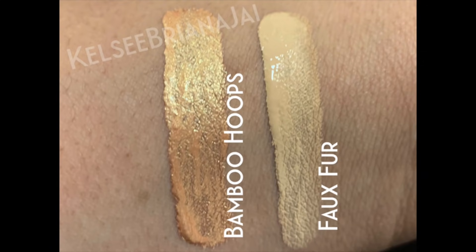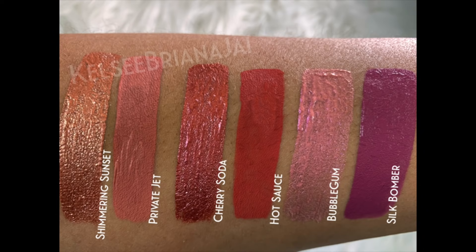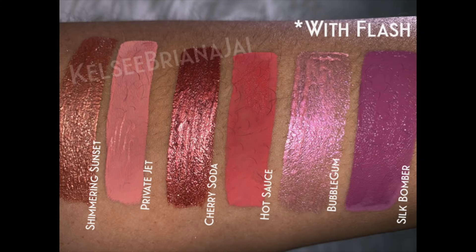All three of these products showed up on me and I want to show you guys swatches of each one. Now I want to jump into the demonstration and play with each one of these products. I did an eye look using each one individually, and with a few of them I did two different eye looks just to see how they performed. Stay tuned until the end for my final thoughts. All my makeup details are down in the description box.